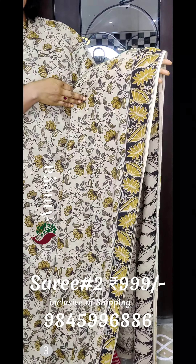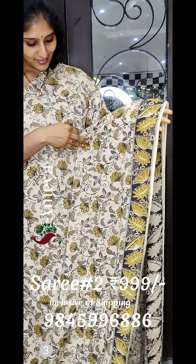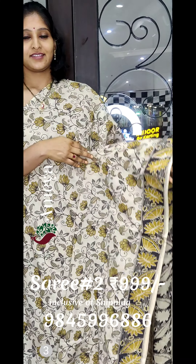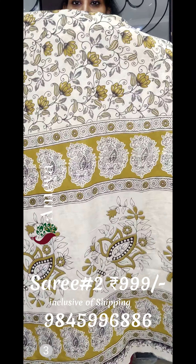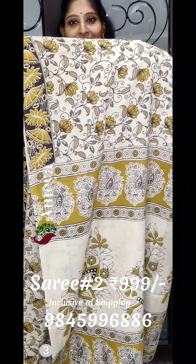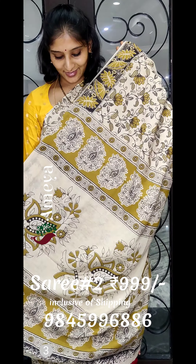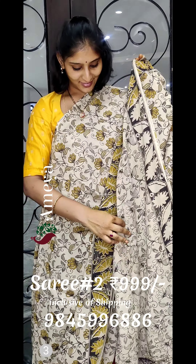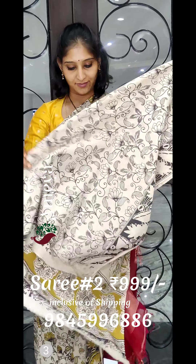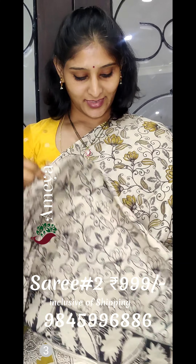The second saree is a very pretty off-white saree with floral print all over the body. You can see the border only on one side — the bottom side only has borders. It has a beautiful off-white pallu with printed florals all over, and comes with an off-white printed blouse.